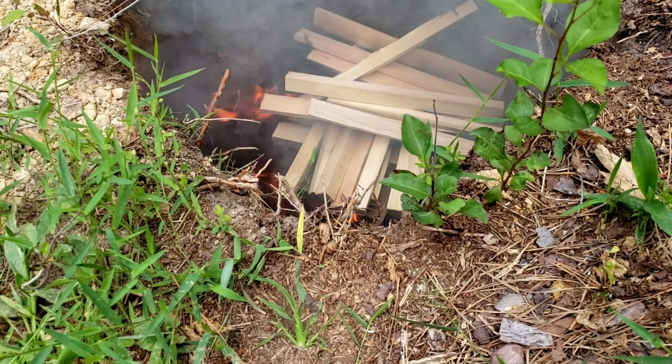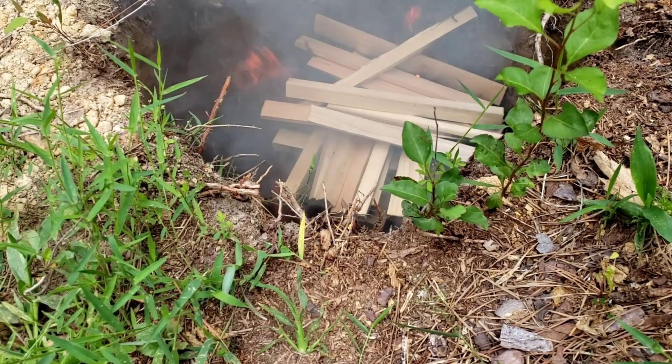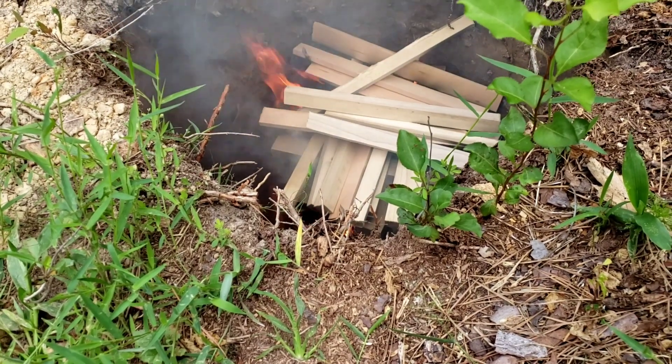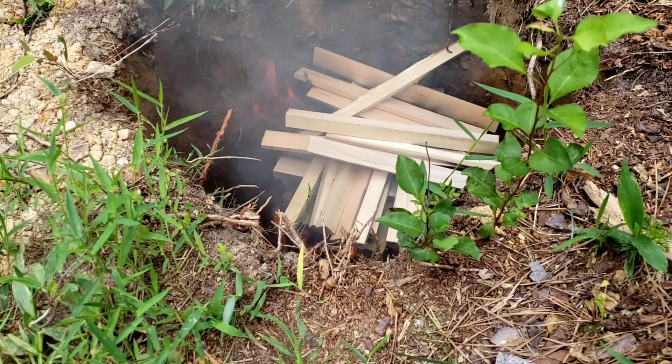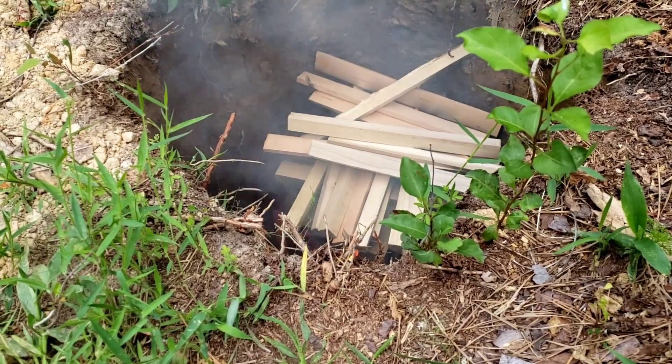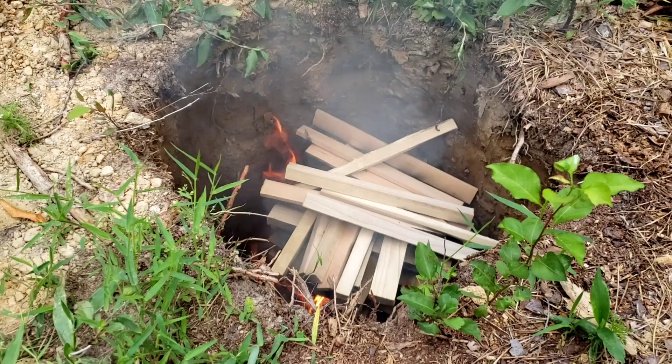This biochar — I'm not going to charge it with anything. It's going to be used to put in around the bottoms of the posts to help with deterring insects and stuff like that. The posts themselves will get charred too.